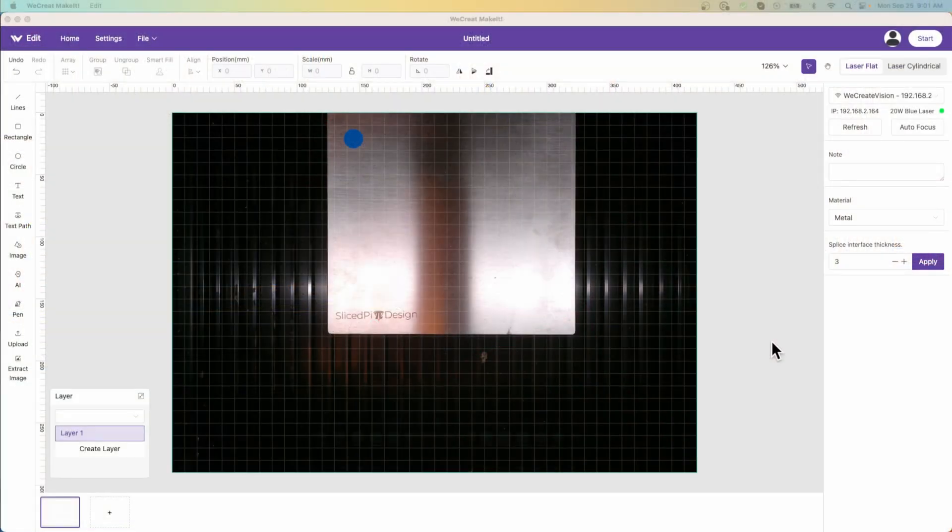Just before I leave WeCreate Make It, there are a couple of other things I didn't talk about. The first is layers. You can certainly create new layers and change the settings on a layer. It doesn't work as well as I think it should — maybe they're still working on this. I really think a layer should have an assigned color so I can select it. It's a minor detail, but it's one of those things that is a learning curve, and in a tool like this that seems like an outlier as far as challenges go. But it's there if you need it.